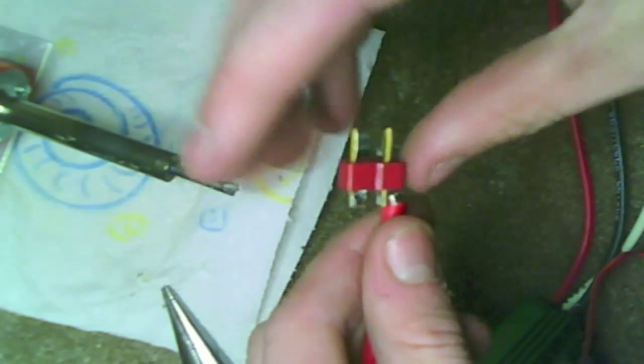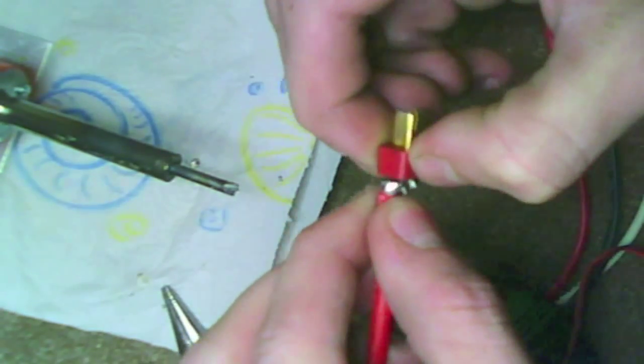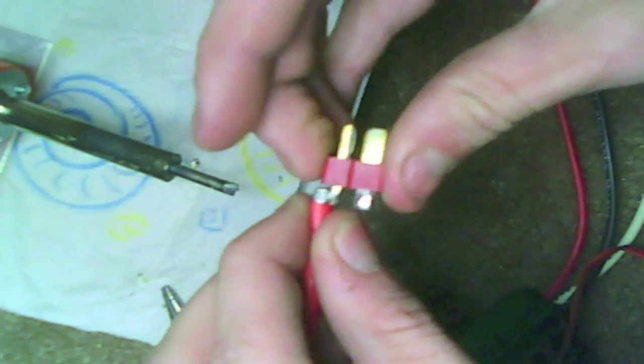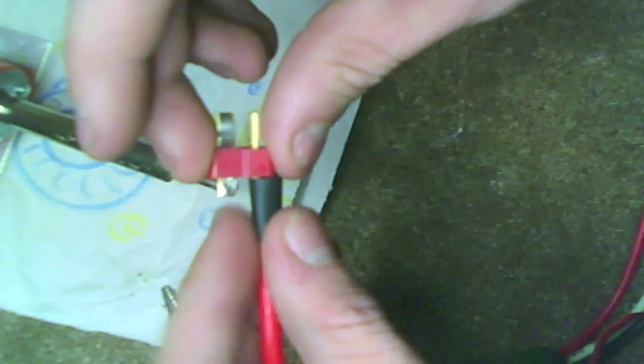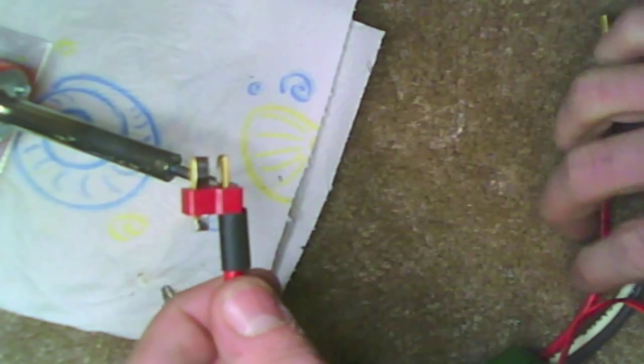Once it cools down, wiggle it and try to get it on there really good. As long as you feel comfortable with the soldering connection you've made, go ahead and move on to the black one. Heat shrink — go ahead and slip that up there and heat shrink it. Just concentrate on one wire at a time. Then I am going to go ahead and do my other one and come back to show you the finished product.